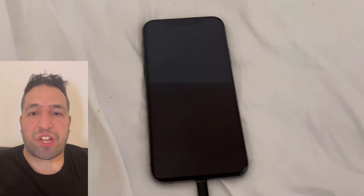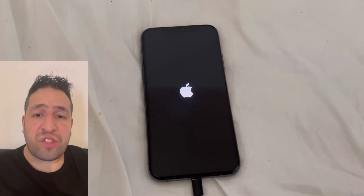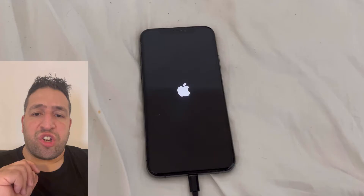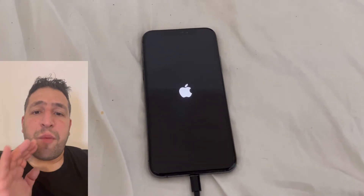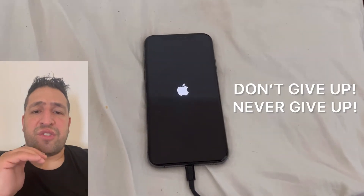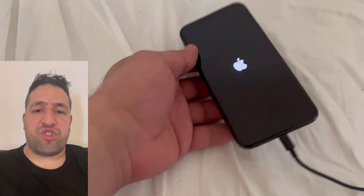Hello and welcome to Yes You Can channel. If you've got a problem with your iPhone and it's not charging or you've got a boot loop error, then stay tuned and I will show you what to do. There are four methods — you've got to repeatedly try the first three of them for about four or five times. If it doesn't work, then method four worked for me and I will show you what to do.